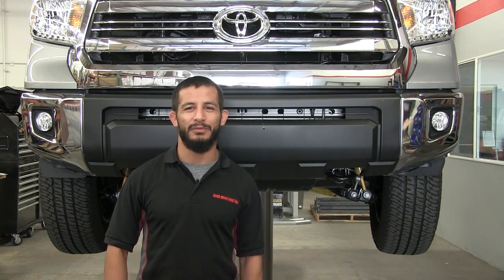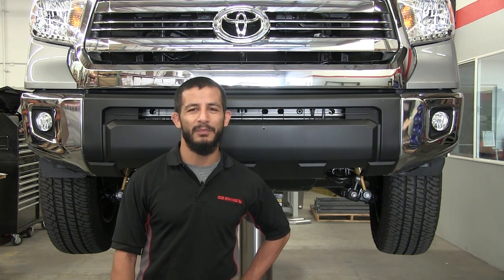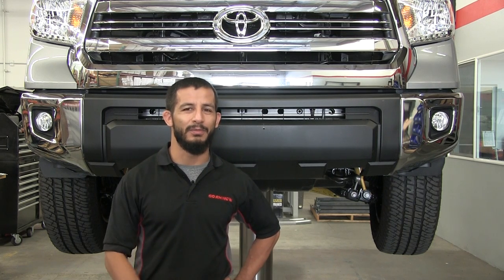Hey guys, Ben Ramirez here with Go Rhino at the Go Rhino Garage here in beautiful Brea, California. Just purchased a new BR5 bumper for your Toyota Tundra? Stick around while we go over a quick video of how to install this bad boy.